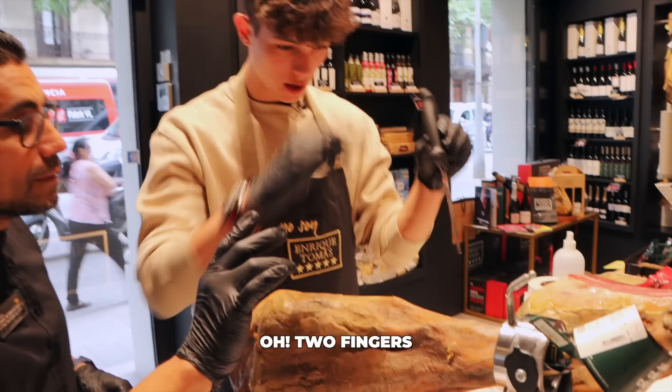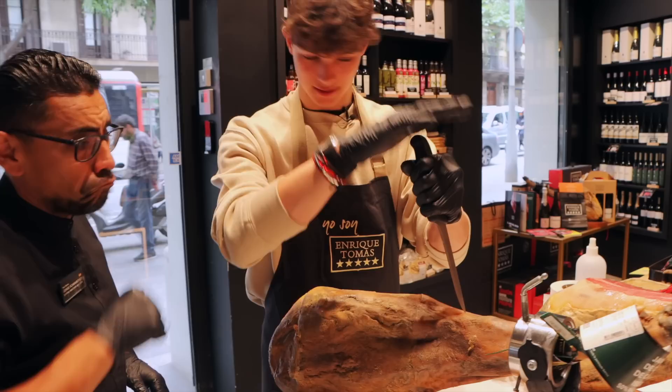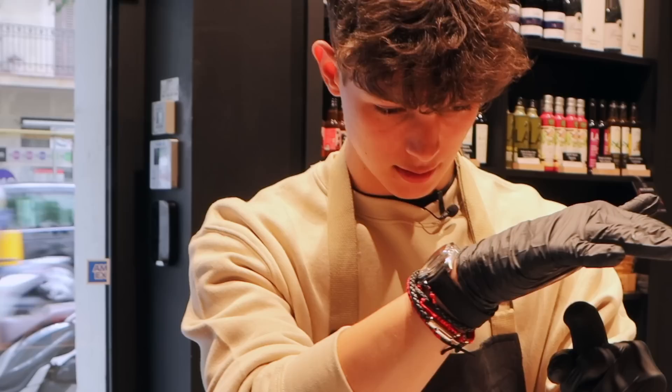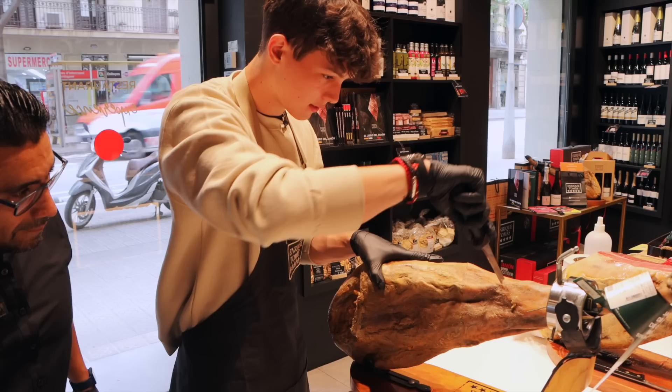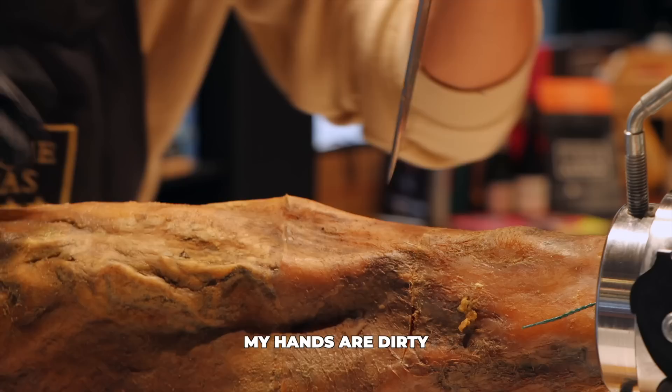Ahí. Eso. Más, más. Al hueso. Cuando toca el hueso. I got it. De aquí. My hands are dirty. Eso. Perfecto.